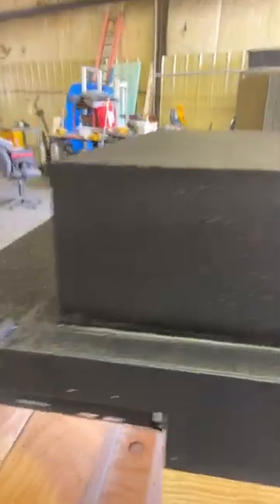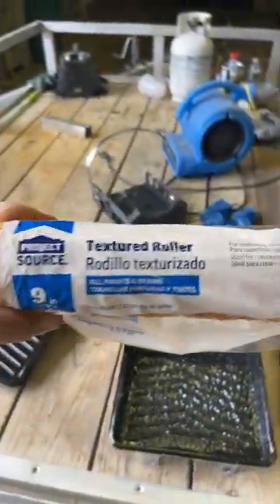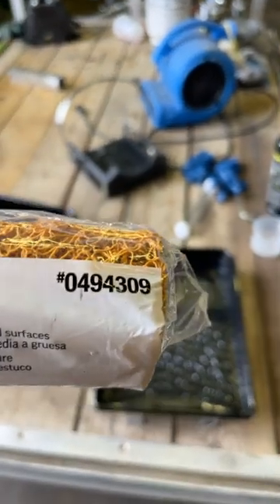If anybody ever does raptor liner, I'm going to highly suggest you get a regular sized roller pan — sorry for the glare — just get a standard roller pan that looks like this, from Lowe's or Home Depot or wherever.